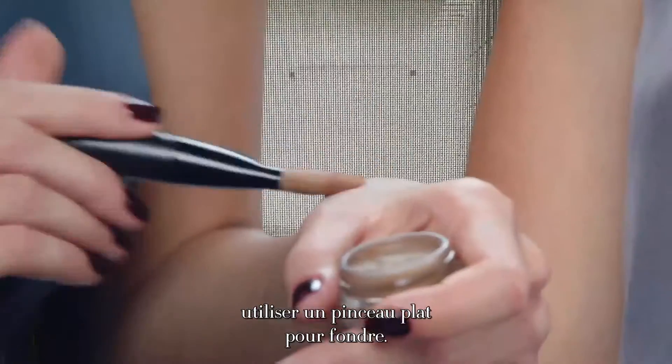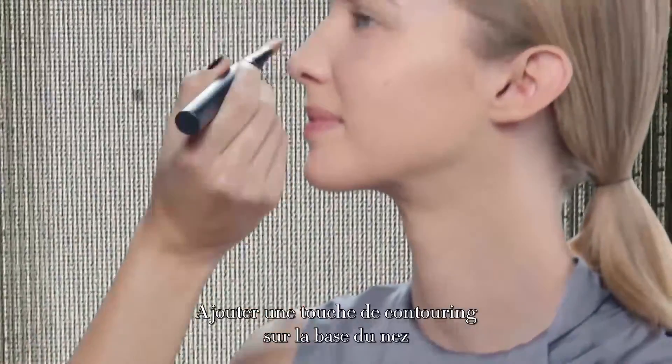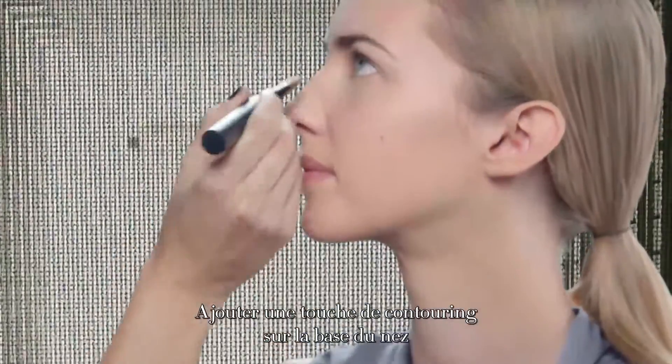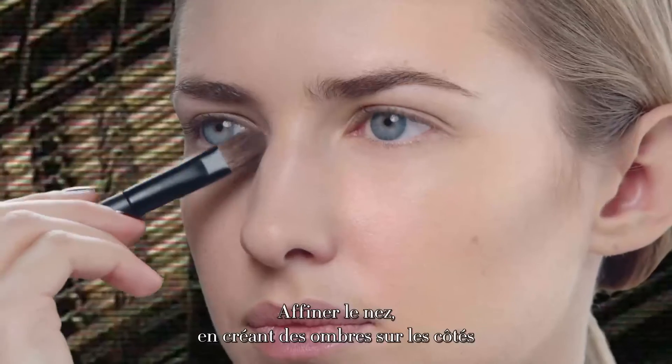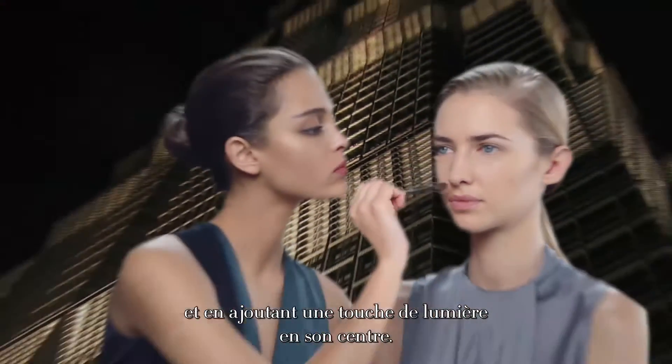Use the flat end to blend. We add a touch of contour at the base of the nose — it can look shorter. You can thin a nose by contouring the sides and adding a highlight to the middle.